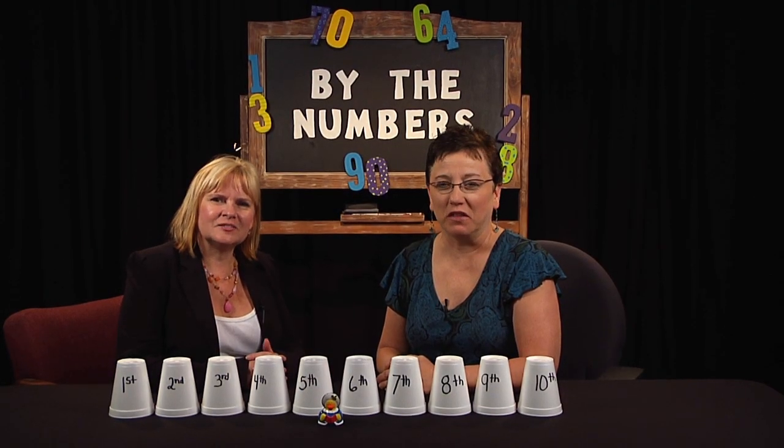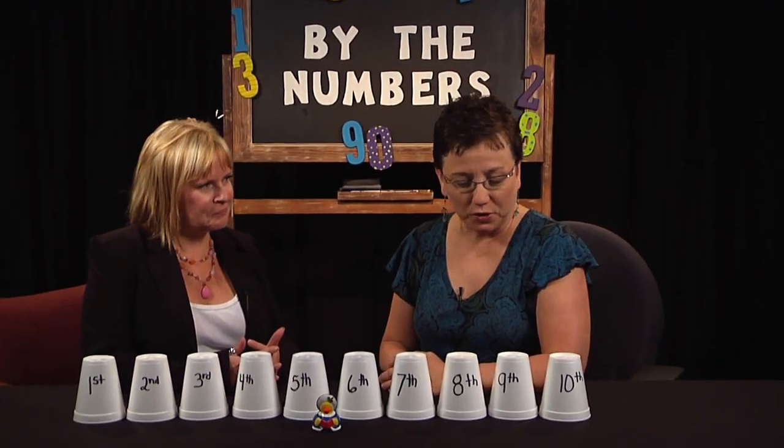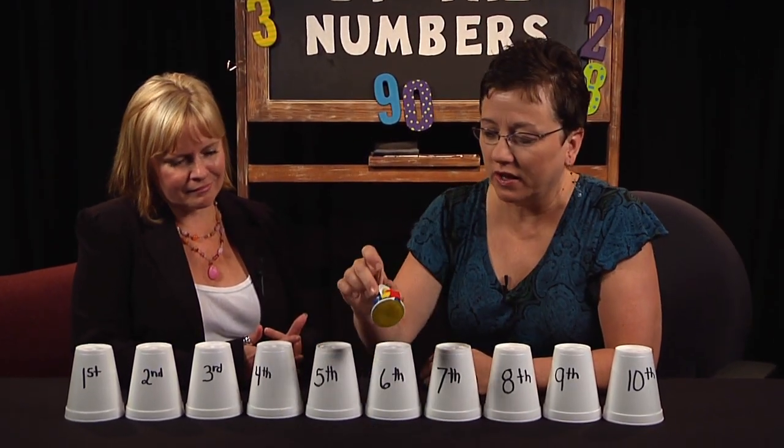Welcome to By the Numbers. My name is Renee Smith. And I'm Michelle Fleming. What are we doing with cups and a duck today?